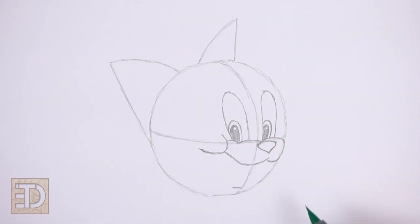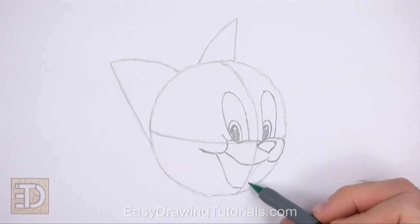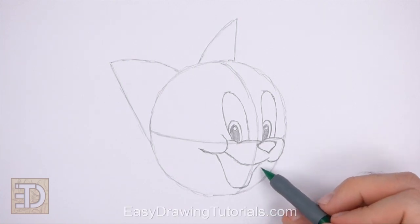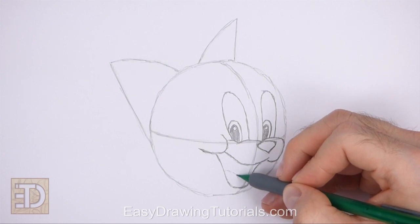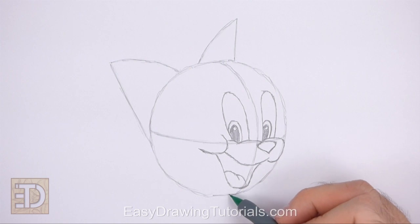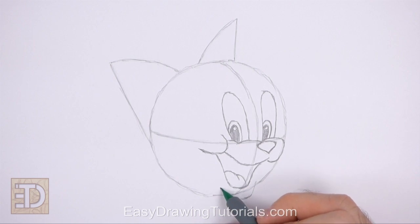Under the muzzle, draw a long curved line for the open mouth — make the top part of the mouth wide and the bottom narrow. The bottom part of the mouth should be close to the lower edge of the initial circle. Inside the mouth at the bottom, draw two short curved lines for the tongue. Below the open mouth, draw a short curved horizontal line for the bottom lip, placing this line outside the edge of the initial circle.